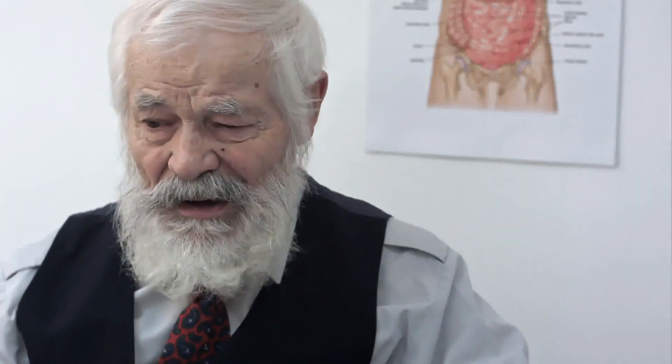Gently clean under the nail tip, but do not scrape down too far, and make sure not to cause any scratches or cuts underneath the nail bed.